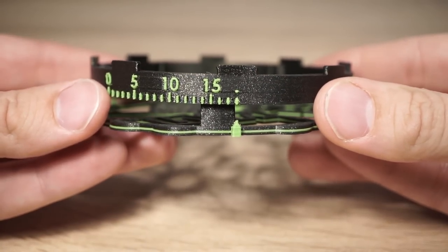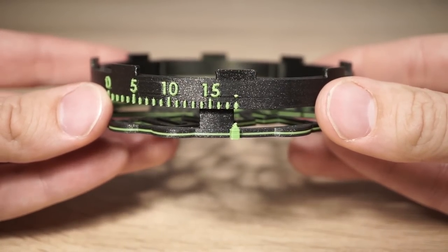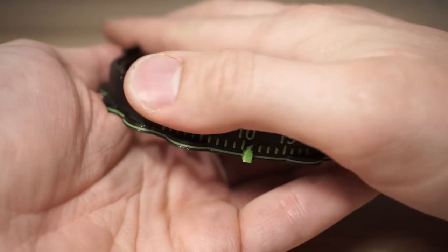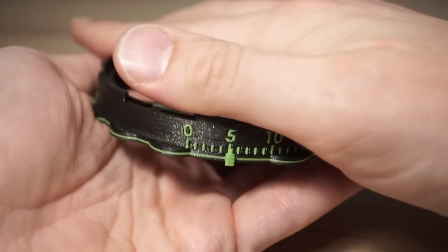Align the dial with the clutch. There are multiple alignments, but only one is correct. Turn the dial back to zero.